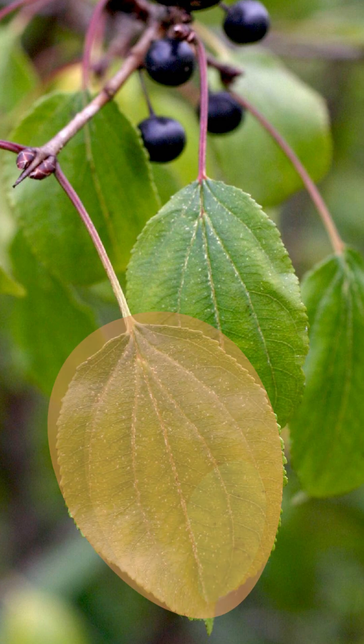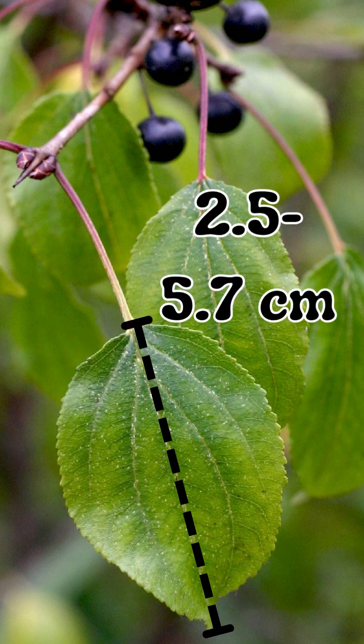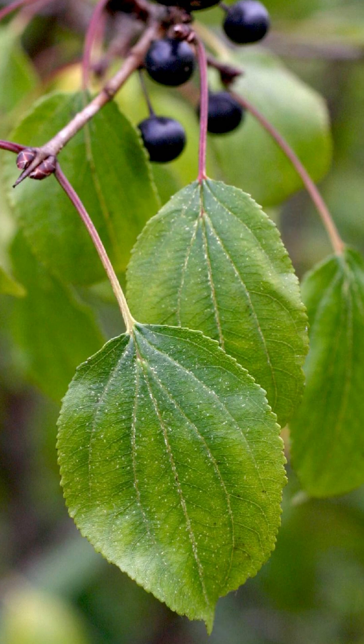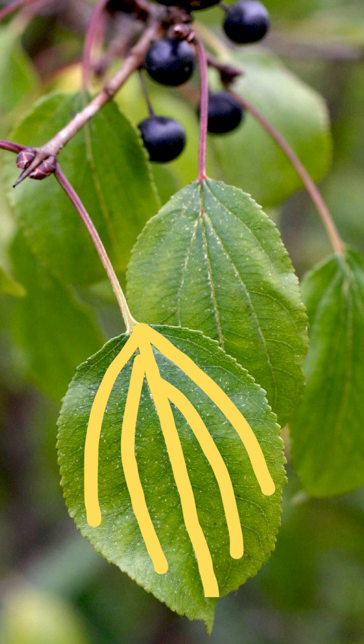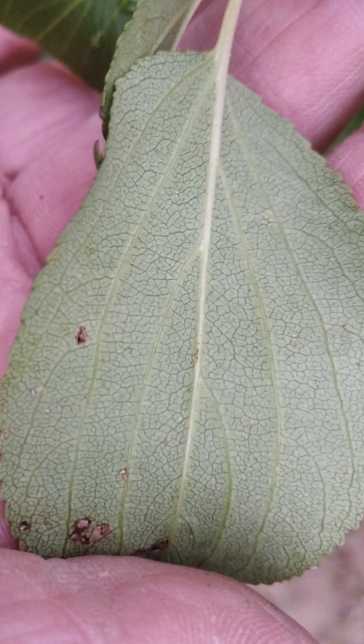Leaves are egg-shaped with a tapered round base and tip with an abrupt sharp point. Leaves are 1 to 2 and 1/4 inch long and 3/4 to 1 and 1/2 inch across. They have small round teeth edges known as crenate and are mostly opposite from each other. Their veins are curved to follow the leaf shape. They keep their green coloration through fall until the leaves drop in winter. Leaves are slightly hairy on the underside.